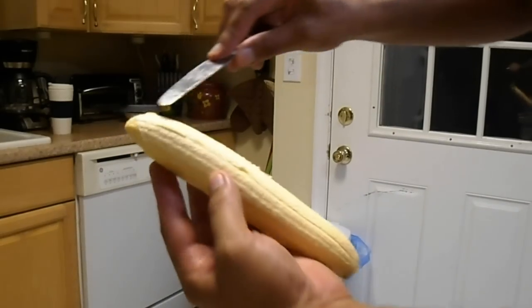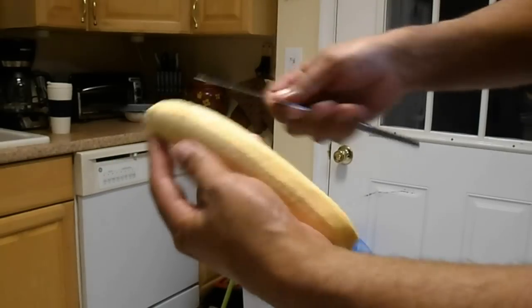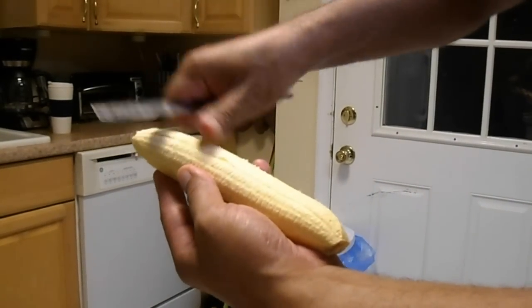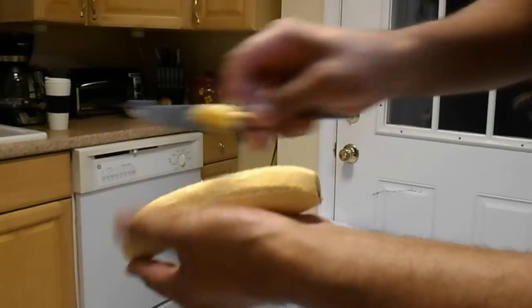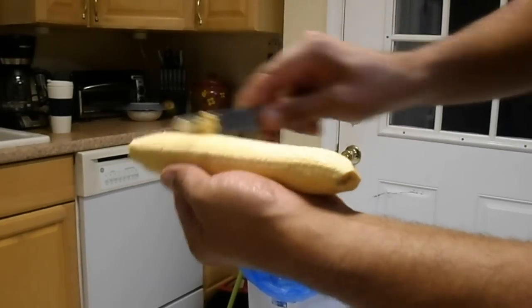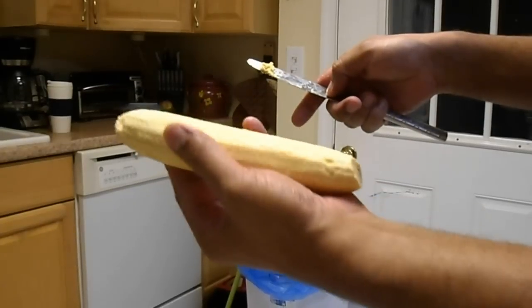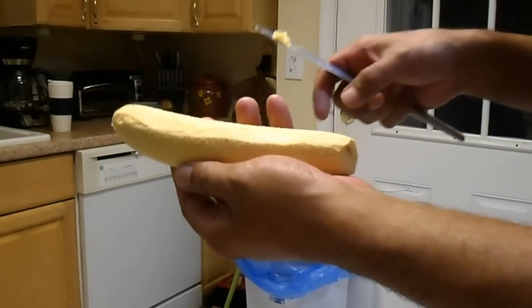And that's it. The last thing you have to do — you can see there are still small pieces of skin that are attached. Try taking those off with the knife itself, not like if you're peeling, just take it off as if you're scraping on the actual plantain. Make sure there are no parts of the skin left. And there you go, you have a nicely peeled plantain that you can now either boil or fry. Thank you.